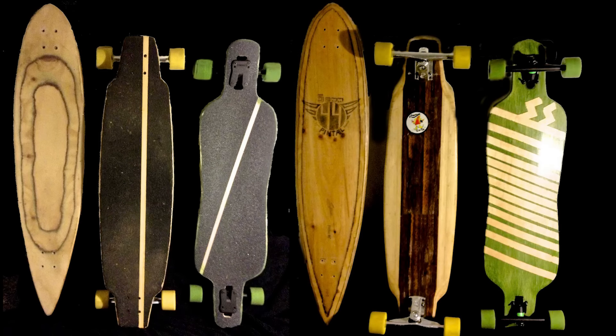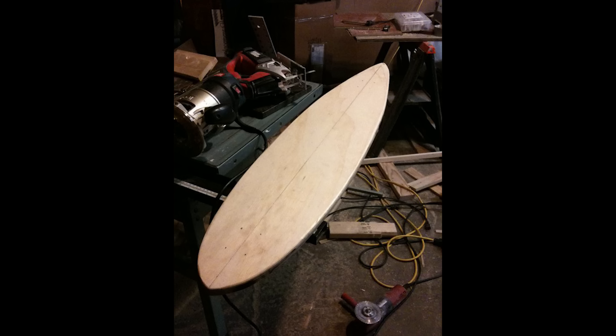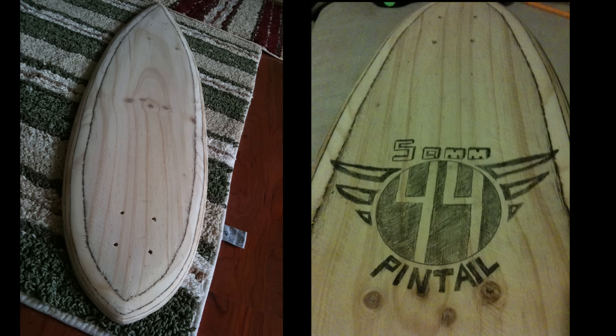Something my subscribers might not know about me is that before I got into RC stuff, I used to design and build longboards. Sometime my senior year in high school, I found some thick scrap plywood and I thought it'd be a cool idea to cut out a pintail shape and put trucks on it. I didn't expect to do anything serious with it, but I ended up carving a really cool looking board out of it.